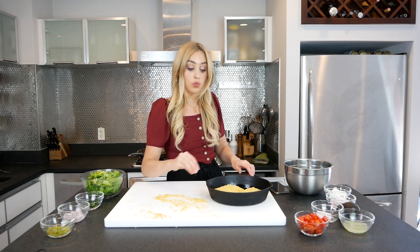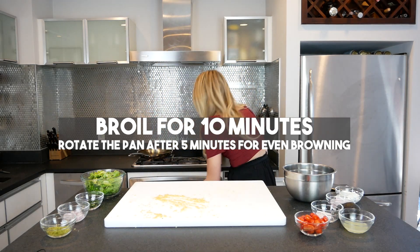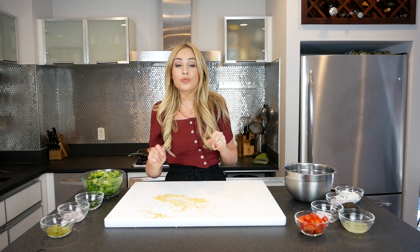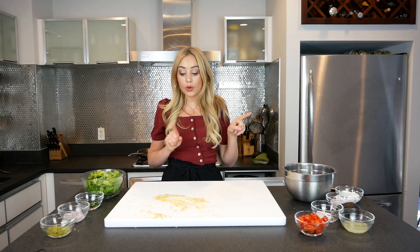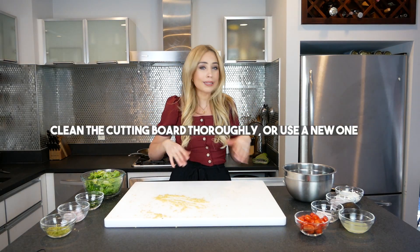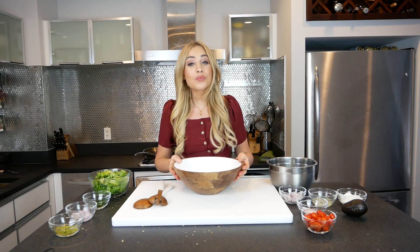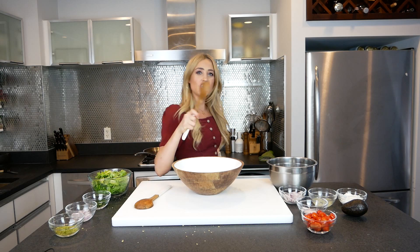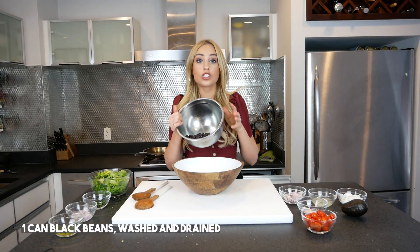The fish are in the pan. I'm going to put them in the oven. I don't want the heat to destroy the chips — I want it to toast the chips — so I put it on the second rack. Now I'm going to clean up and we're going to make a salad.